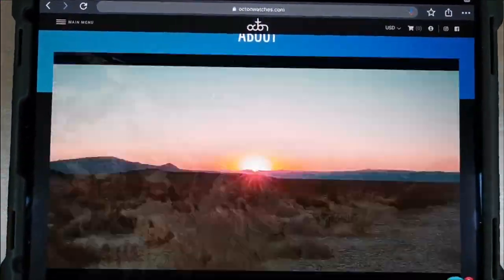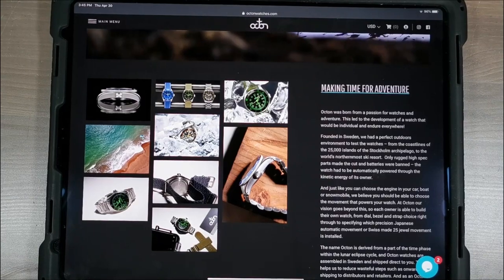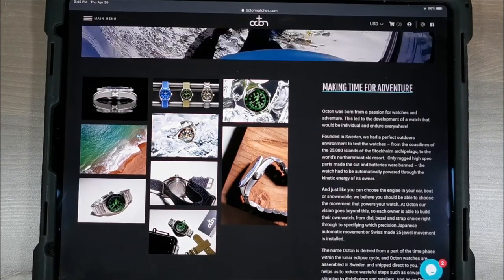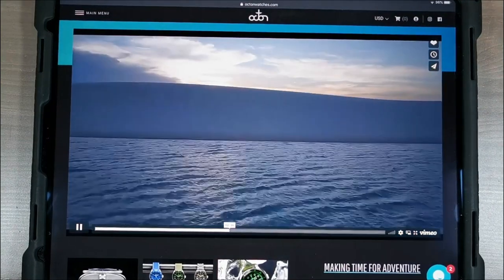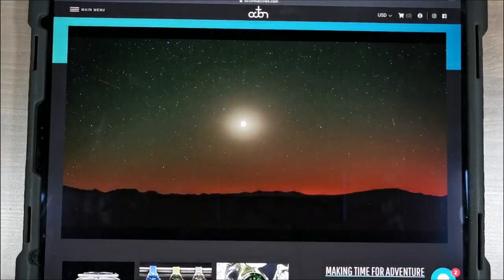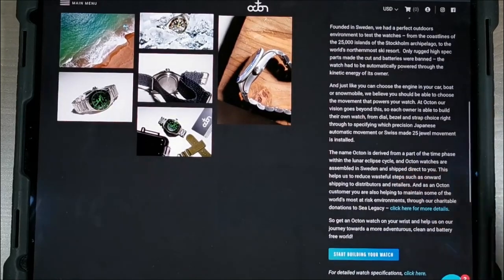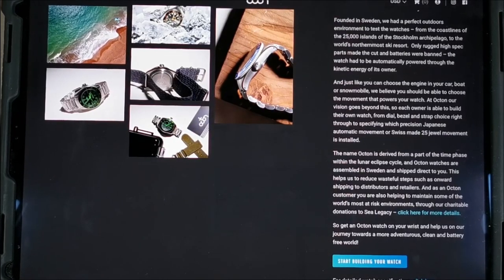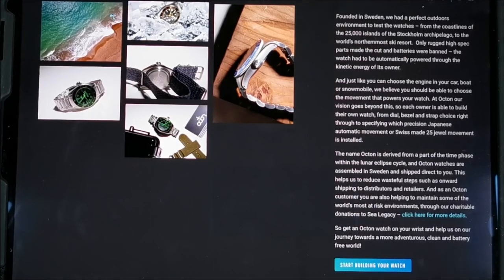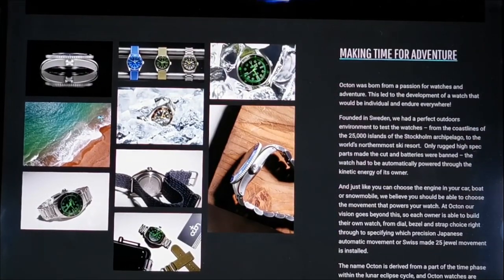So today I want to show you a watch from a company called Octon. Octon was born from a passion — it says on their website — for watches and adventure. You can see all of their promotional advertising shows adventure, action, scuba diving, skiing, snorkeling, as a lot of dive watches do. The name Octon is derived from a part of the time phase within the lunar eclipse cycle, and Octon watches are assembled in Sweden and shipped directly to you. So this is actually a Swedish company, which you don't see too often. I encourage you to check out octonwatches.com if this interests you.